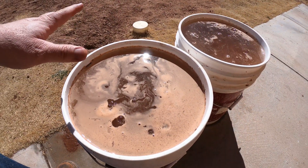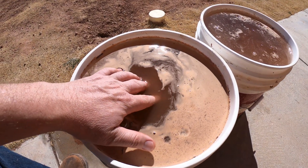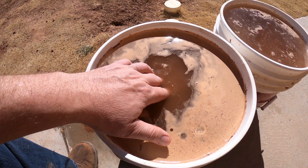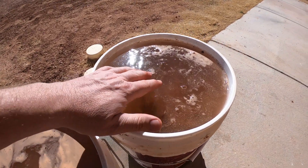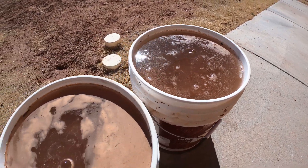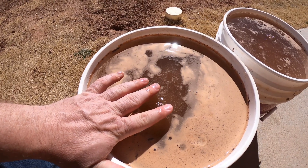It's been only a few minutes with these blocks in the buckets of water. I can stick my hand in there and touch that block — it's just starting to deteriorate in a matter of minutes. But over here, this block is stiff and hard as a rock still. The one with no Portland is already falling apart.